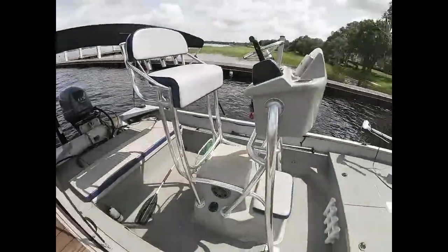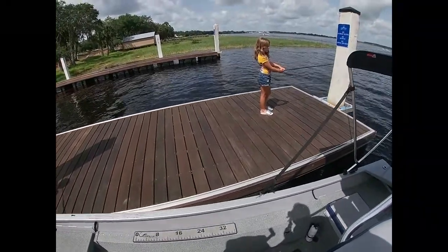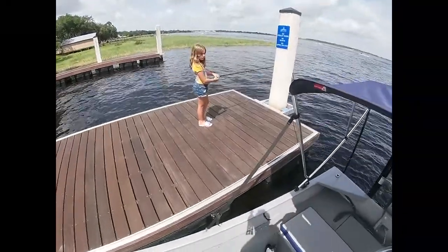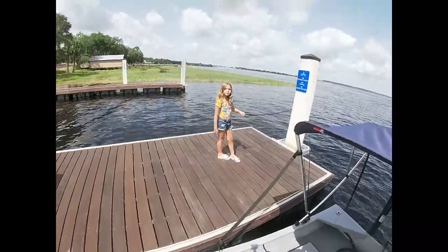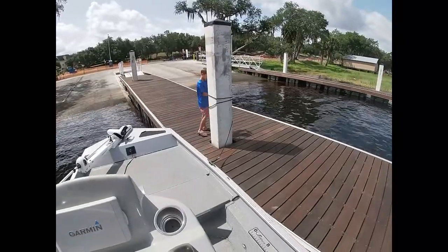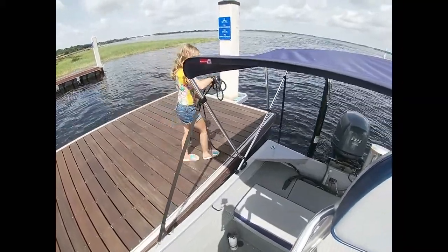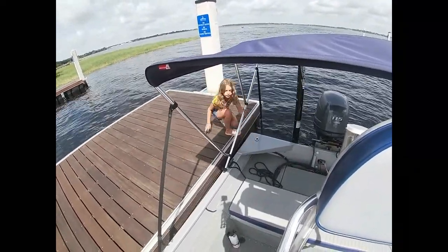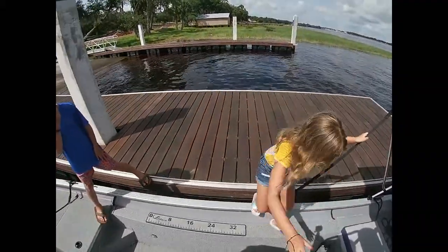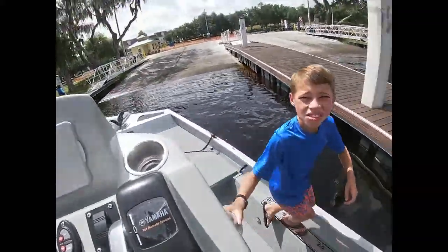As we get in the boat, we'll go ahead and crank the boat up and make sure the motor is working properly. Once everything's good, I'll have the kids pull their line to get back in the boat, and then give me a little push off. Let's get our life jackets on.